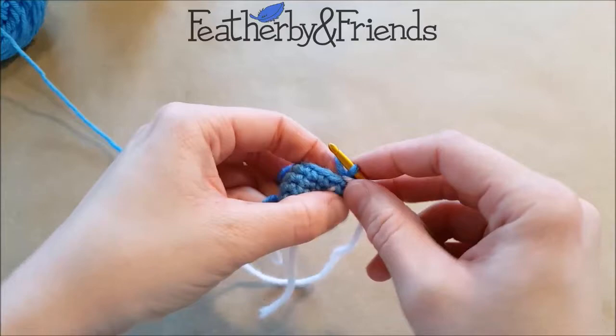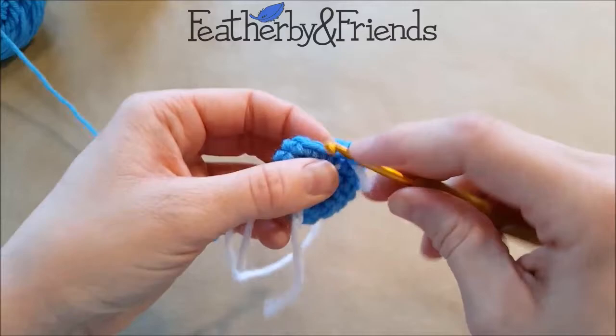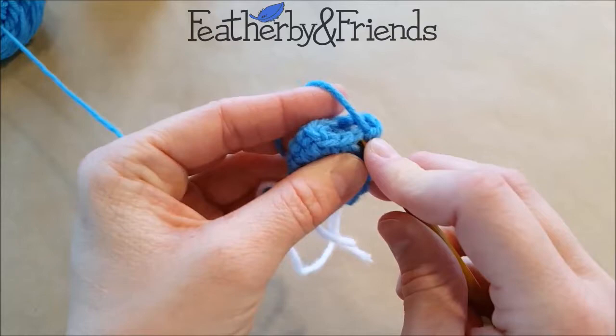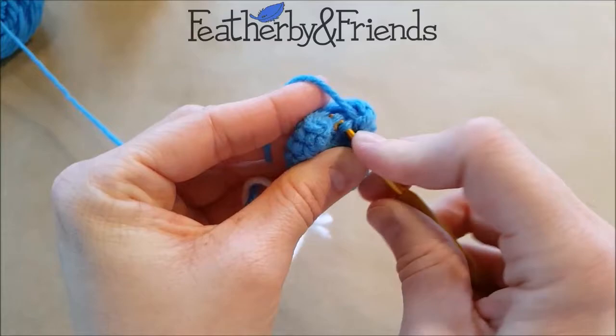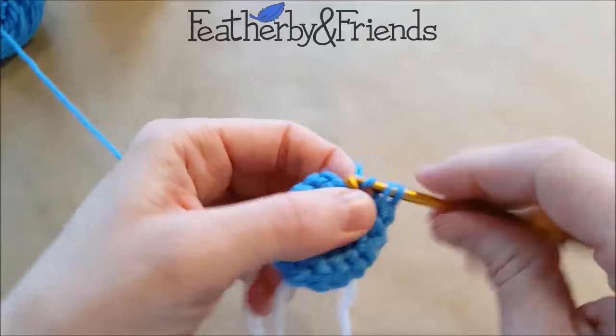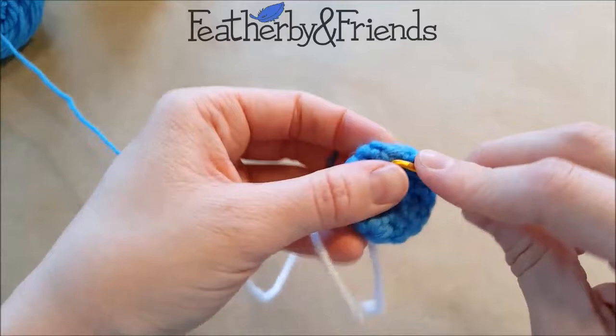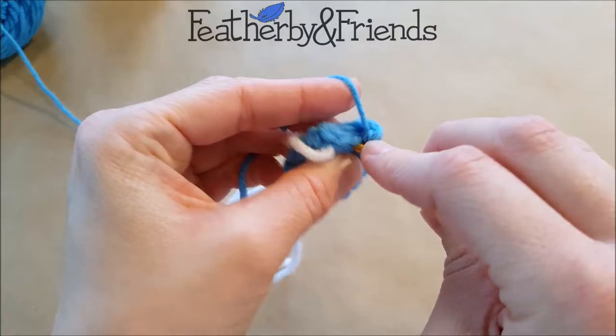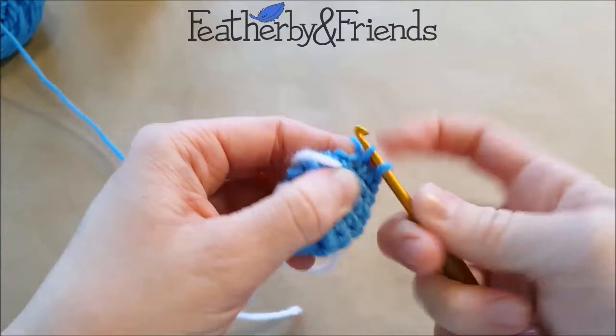And we're going to do our next round. We're going to do three single crochets and then a decrease — do whichever decrease you're more comfortable with. If you're doing the invisible, go through those two front loops, yarn over, complete your stitch. And then we do three more single crochets and finish the round with one more decrease.